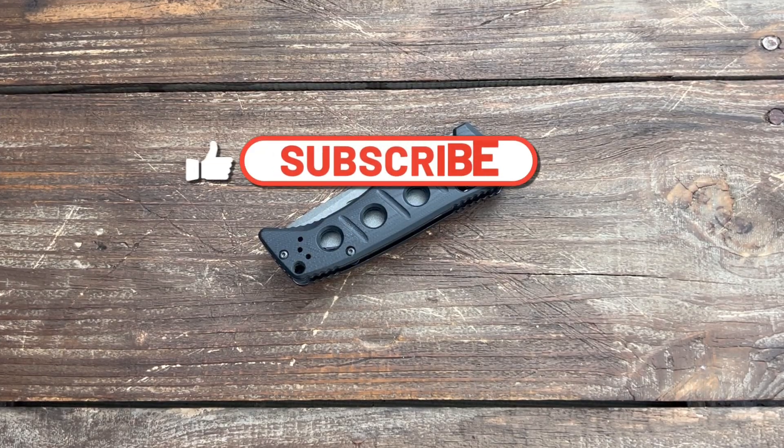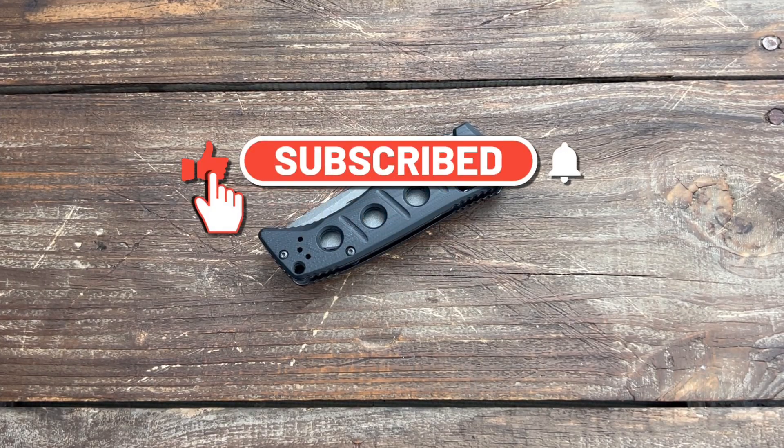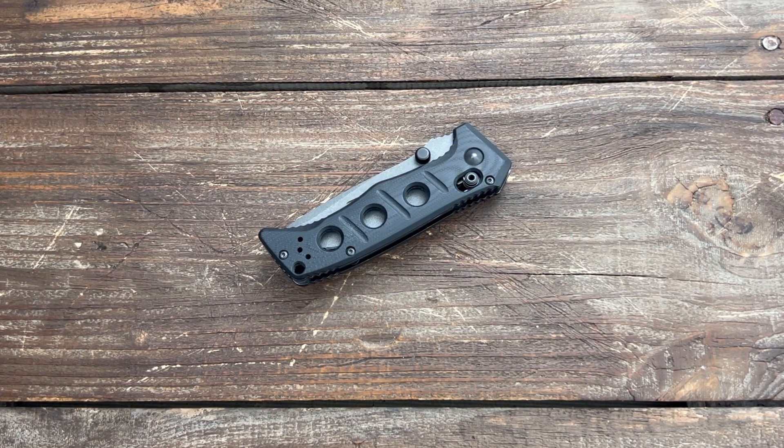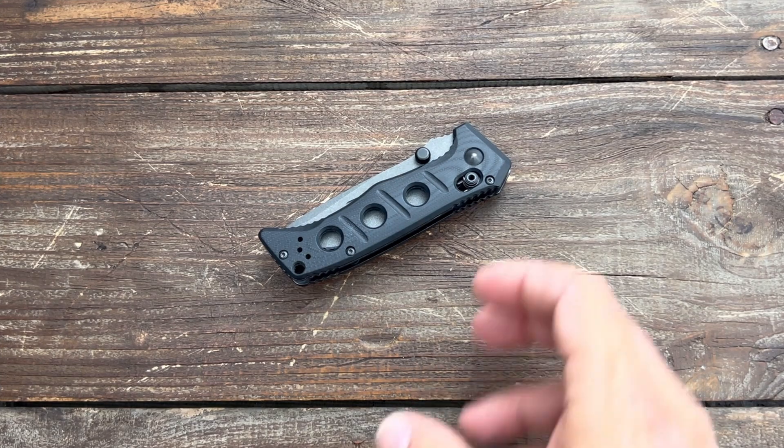Stas23 here in today's video. I have 10 knives that are still awesome a year later. These are all knives that I've tested and reviewed, and I continue to carry and use — I still think they're excellent knives.